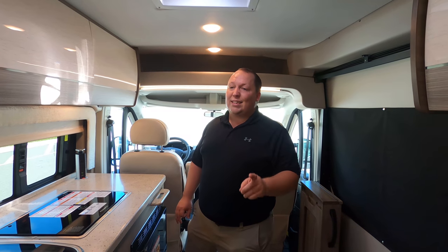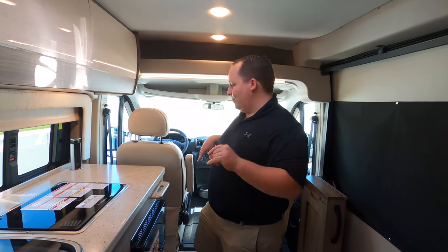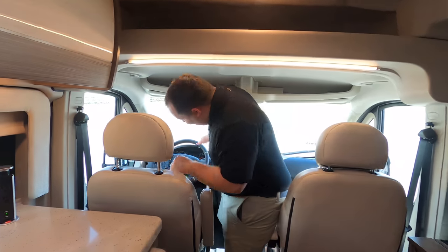Also, if you didn't hear the announcement from last night, we are now selling bumper stickers. You can get those at mattsrvreviews.com. It's a limited supply, so make sure you get one.